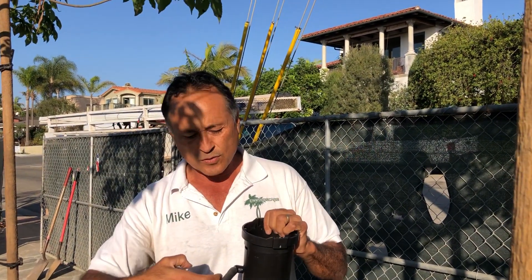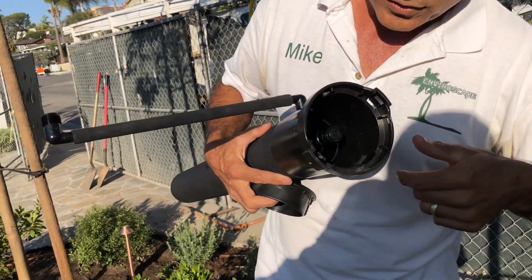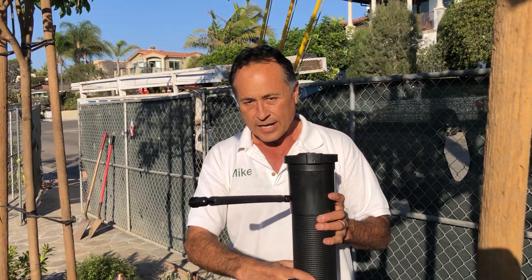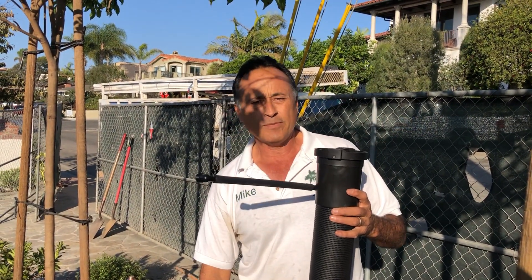The drip goes into here, through here, and then there's a little bubbler which you can control the water flow from. When it turns on, the idea is that this goes really deep down. The water will go into this gravel pit and it'll actually water at a very deep level. Just ingenious — it's called the Rain Bird Root Watering System for trees.